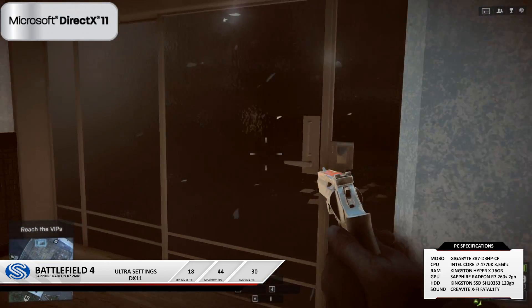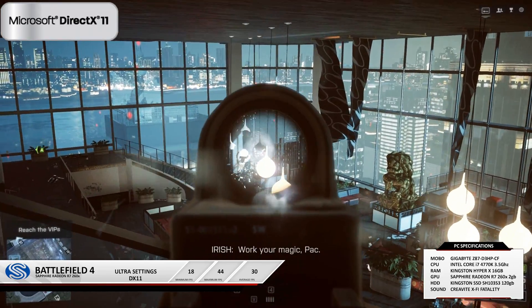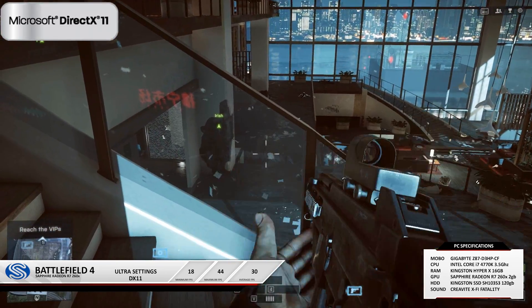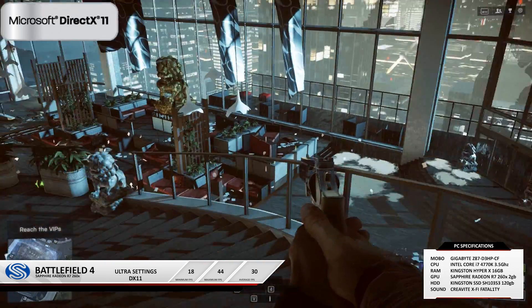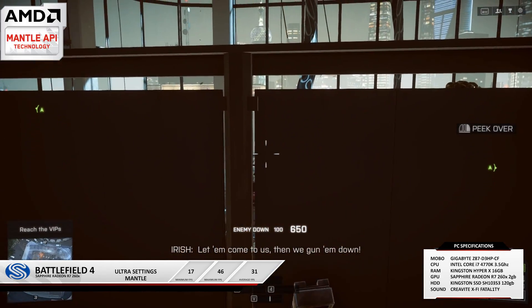Next up we've got the comparison between DirectX 11 and Mantle using Battlefield 4. On ultra-high settings at 1080p, DirectX 11 managed 30 FPS on average, whereas Mantle had an average of 31 FPS — pretty much no difference.